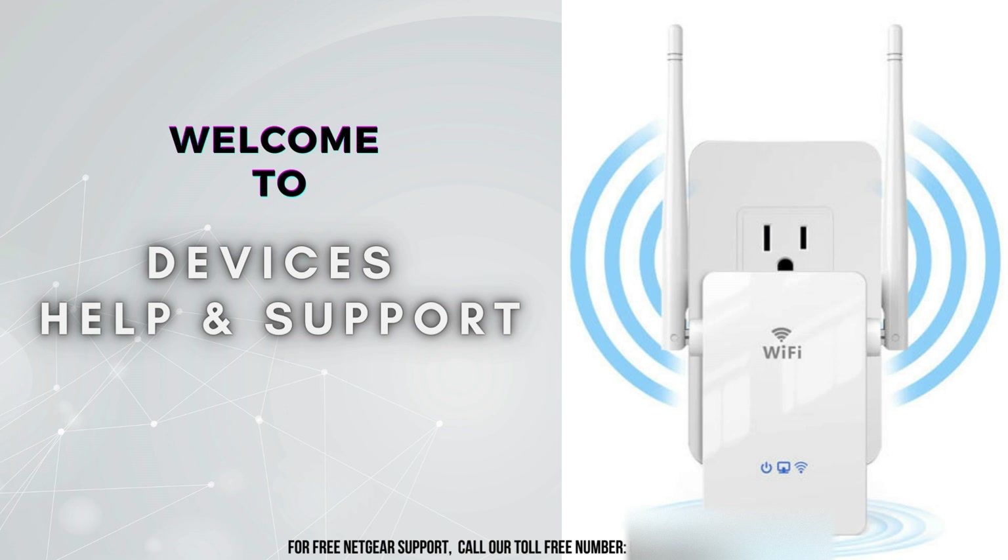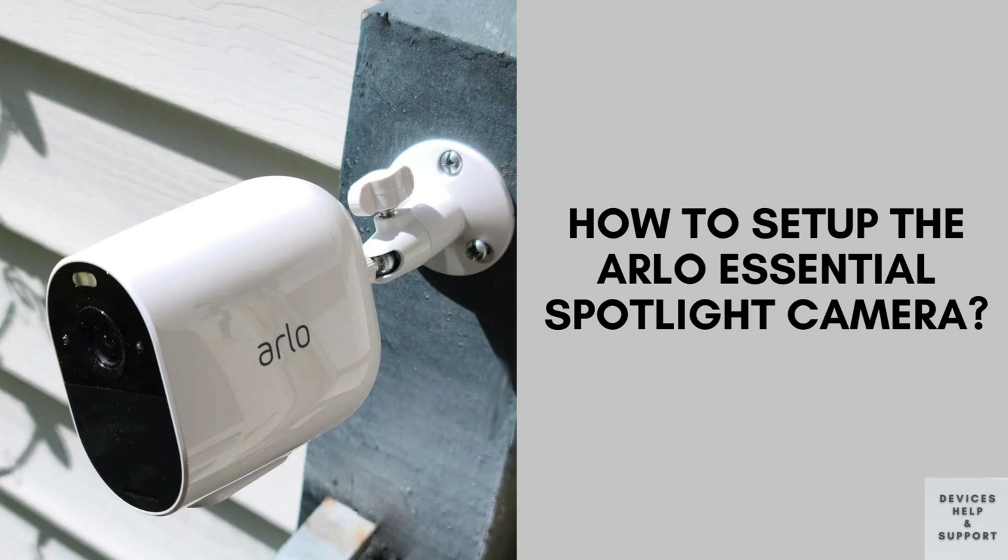Welcome to Devices Help & Support, your ultimate destination for all things related to devices setup, troubleshooting, and optimizing your tech experience. Today, we're guiding you through the quick and easy setup of the Arlo Essential Spotlight Camera. This camera is perfect for enhancing your home security with its built-in spotlight and high-definition video. Let's get started.